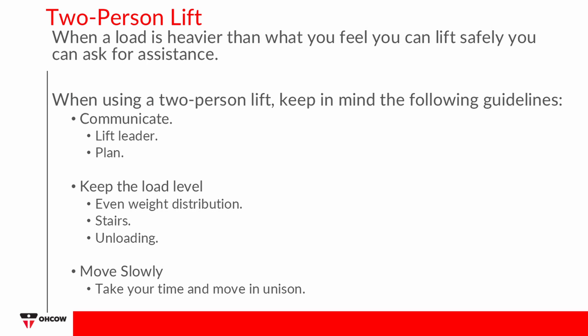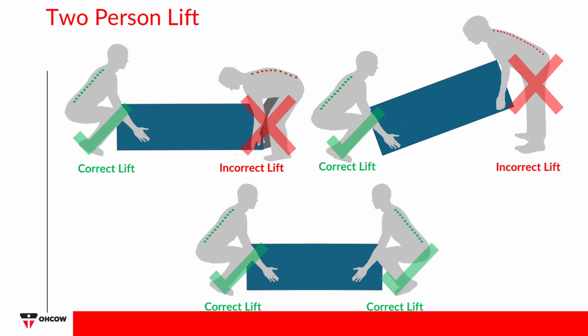Keep the load level to keep the weight evenly distributed. When going up or downstairs, the tallest person should be at the bottom. When unloading, do so together, ensuring that your knees remain bent. Move Slowly: Do not rush the lift — take your time and move in unison. It is important that both people involved perform the lifting task correctly to avoid the potential of injury or accident.